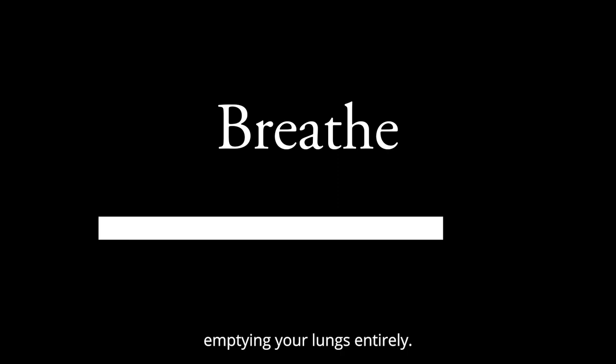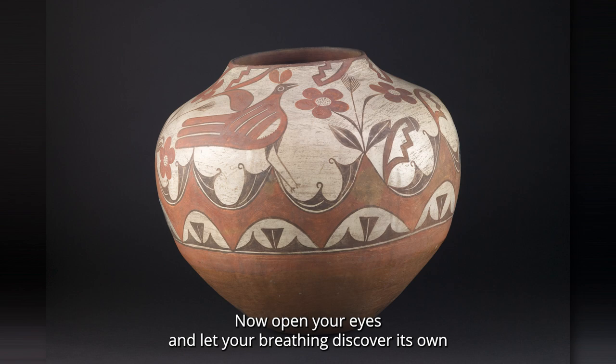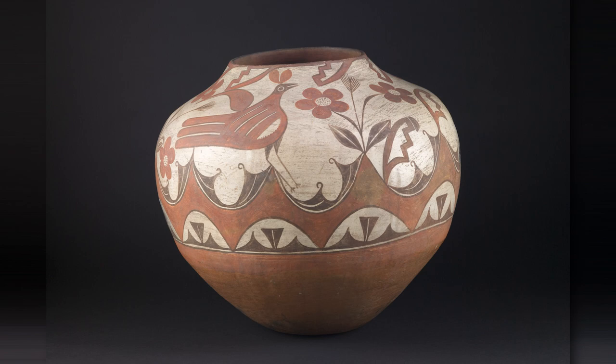Last time, breathe in and breathe out, emptying your lungs entirely. Now open your eyes and let your breathing discover its own natural, unhurried pace.